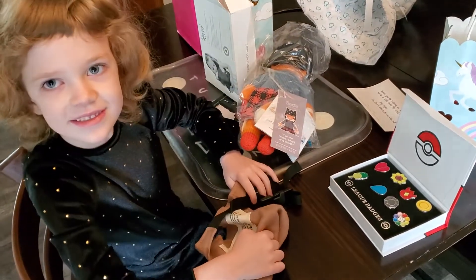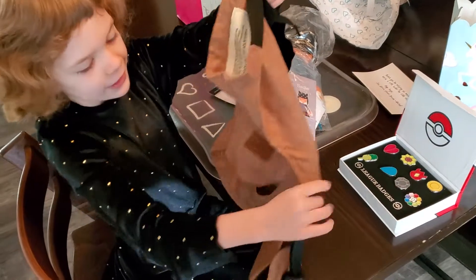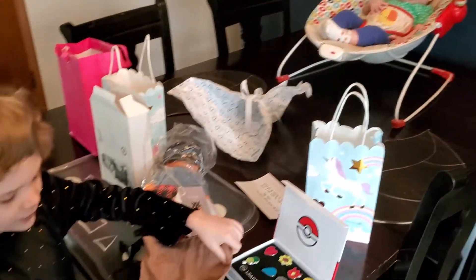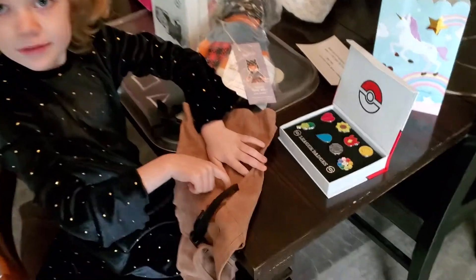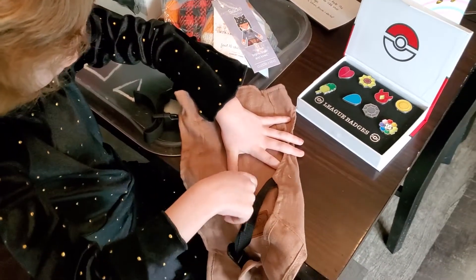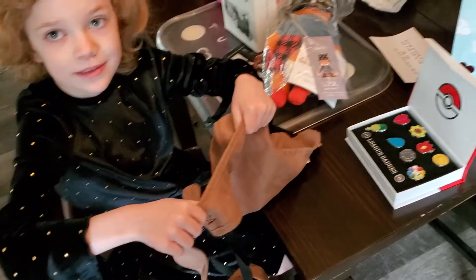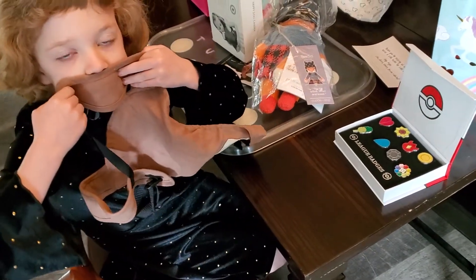We'll wait to do the pins — we'll help you find good placement for them. I know where — I want to put it right here. That's a good spot. We'll do it in a little bit, okay? Or on the arms. Why don't you try wearing it a few times and see where you think it'd look best.